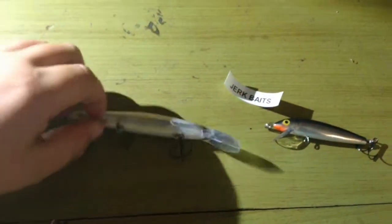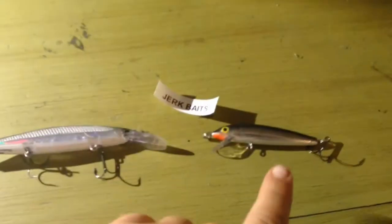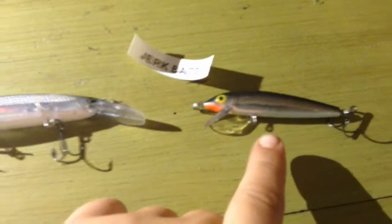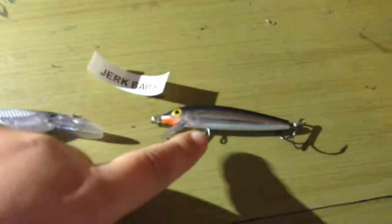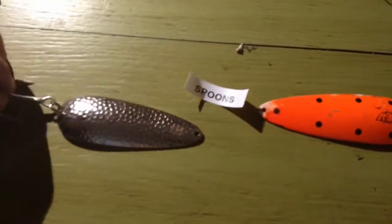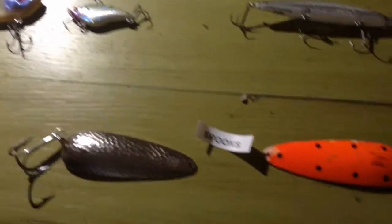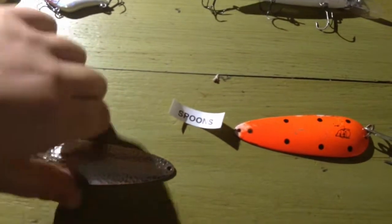Next, jerk baits — jerk baits such as these really nice shad wraps, the Rapala. Fun fact: Sam actually hooked himself on this jerk bait and they had to cut the hook off, so that's why it only has one hook. And then these aren't commonly used to bass fish, but I threw them in — they're usually used for pike or walleye. These are some spoons.